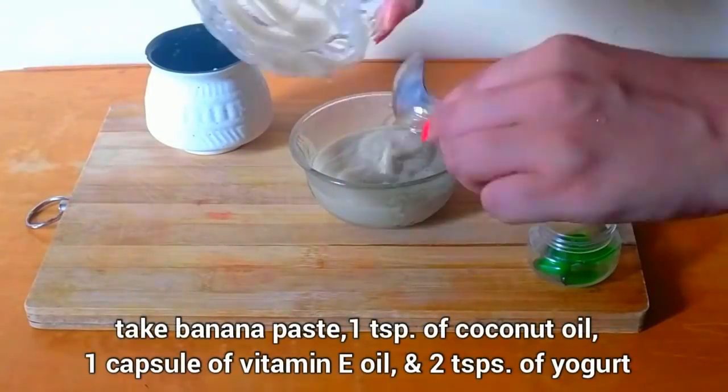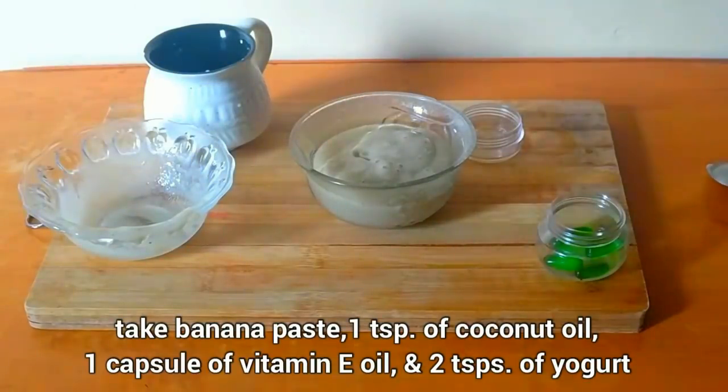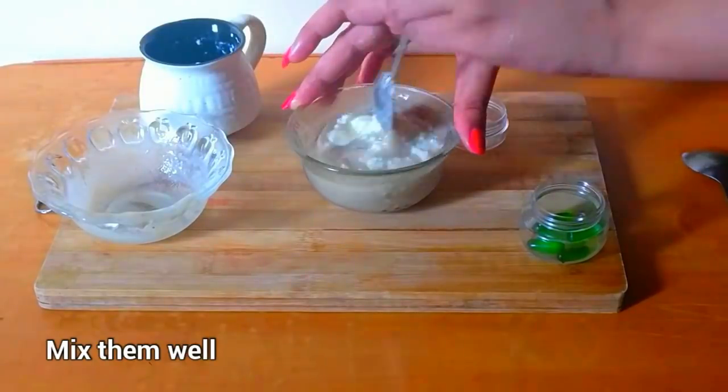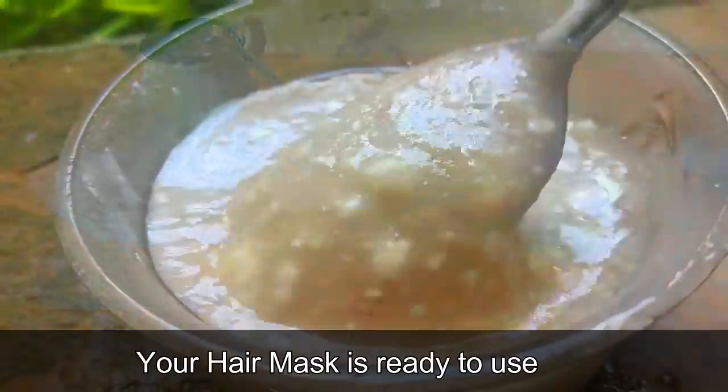Then take the banana paste, 1 teaspoon of coconut oil, 1 capsule of vitamin E oil, and 2 teaspoons of yogurt. Mix them together — your hair mask is ready.